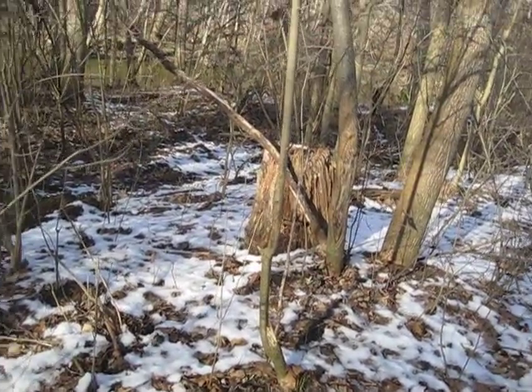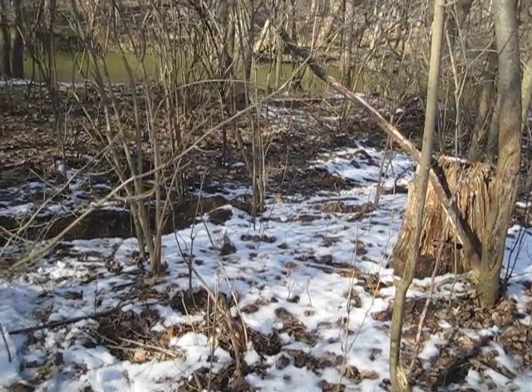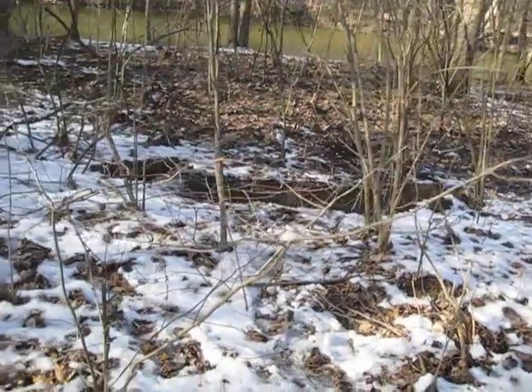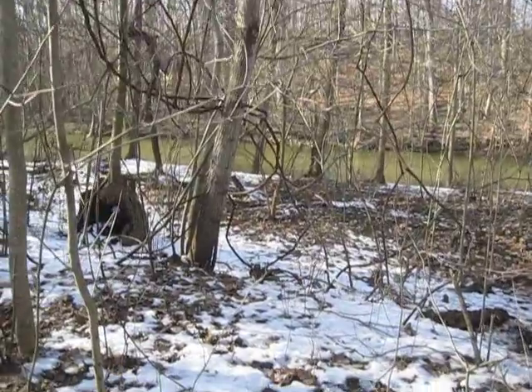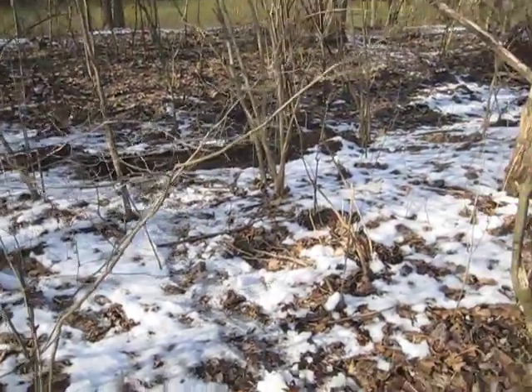There's this old dead stump that shouldn't be a problem, a bunch of honeysuckle bushes which are all over around here, and over here a bunch of wild grape — that shouldn't be a problem either. The soil is kind of a sandy loam, it's not just pure sand.